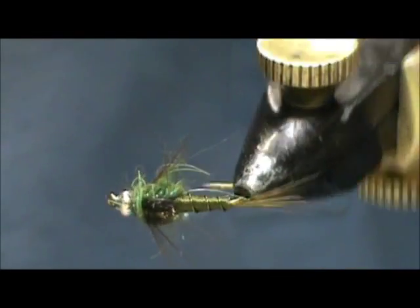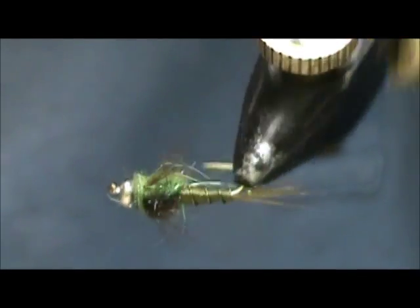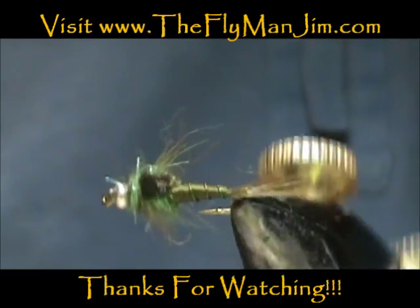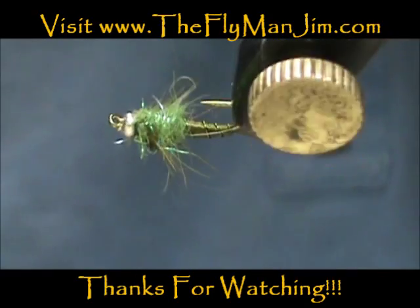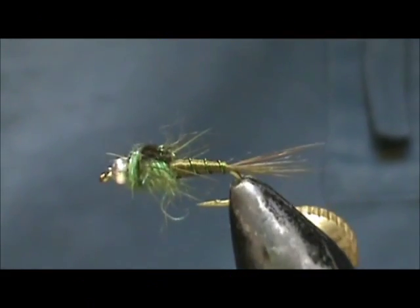And here we have a bead head olive nymph. Hope that you learned something from this video. Hope you would subscribe to my channel, please refer me to your friends, leave comments, questions, suggestions, and most of all thank you very much for watching my videos.